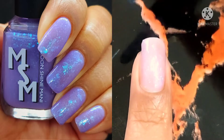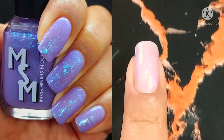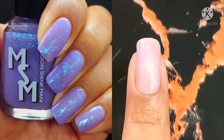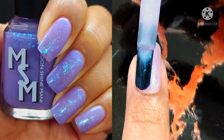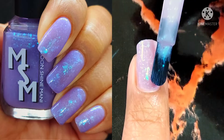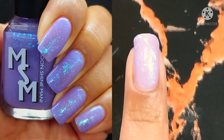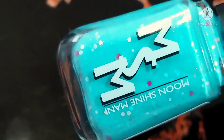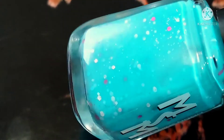Sometimes I get overzealous and just want to see the polish at full capacity right away, and I'll either glob it on or apply the next coat a little too soon, which can cause it to look patchy. So definitely a quick tip — I know all my pros out there already know it — but let each coat dry before moving on.